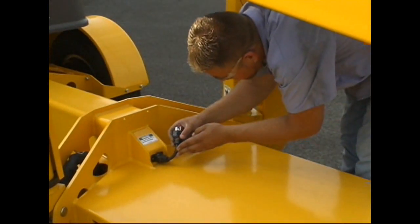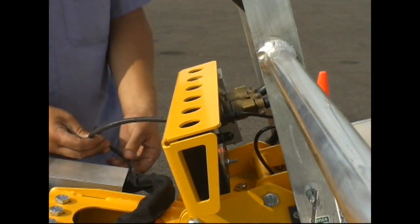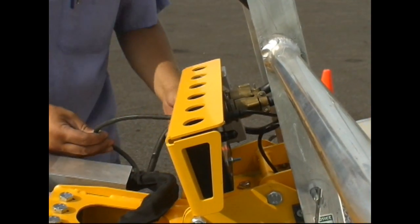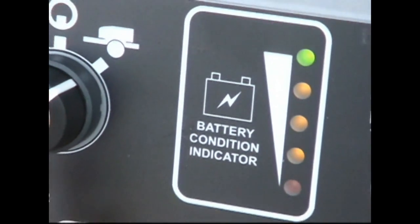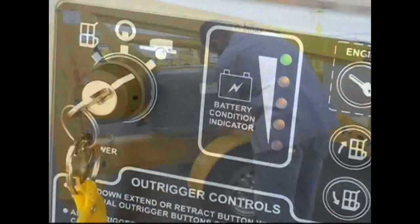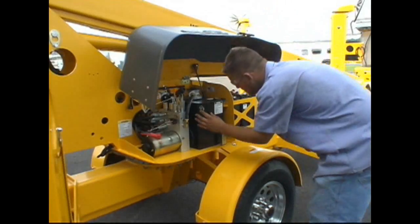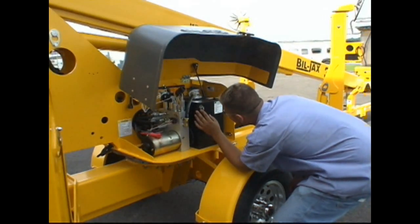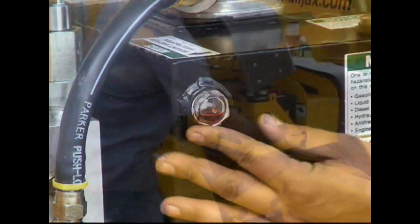Be sure to inspect the main power cord and all other electrical connections for frayed or broken wires. Review the battery condition and all fluid levels prior to use. Check the hydraulic fluid level with the sight glass located on the side of the hydraulic reservoir compartment. Fluid must be visible and at the level indicated for proper operation.